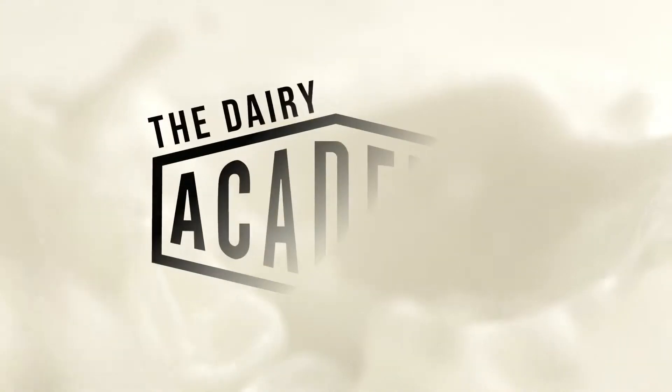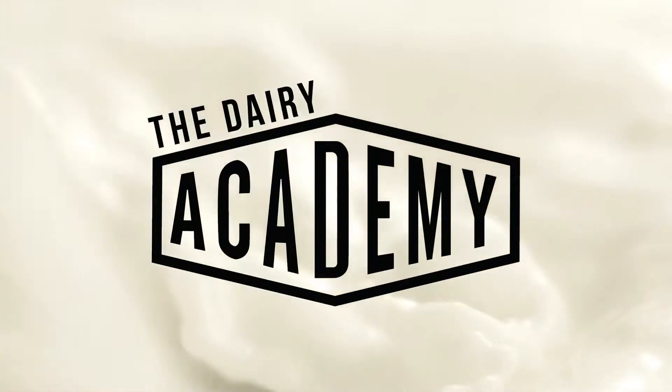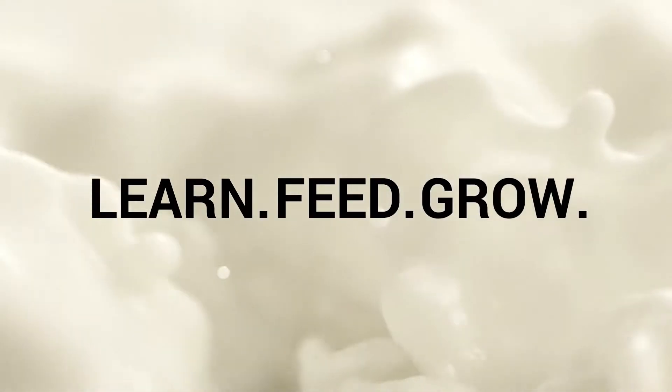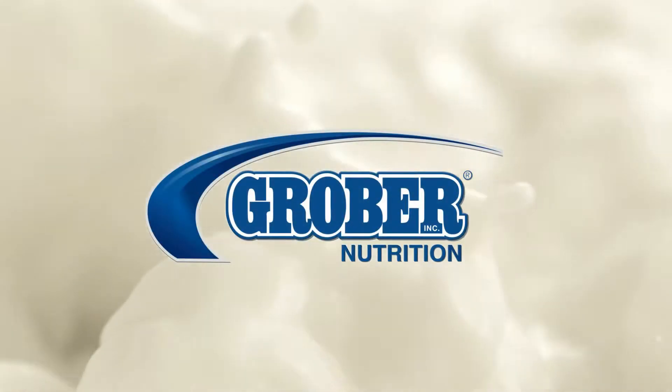I'm Amber and I'm Joella and we're the GYADC 2020 Young Animal Technicians. I'm Amber and I'm Joella and today we have Serena from the Grover team, and she's going to be giving us a mixing demo. Let's get started.